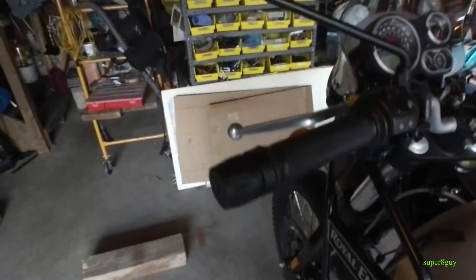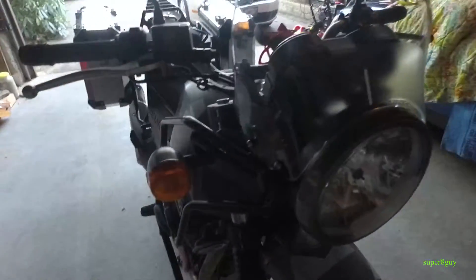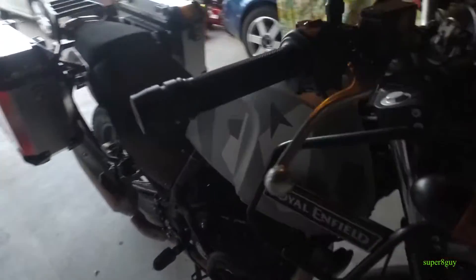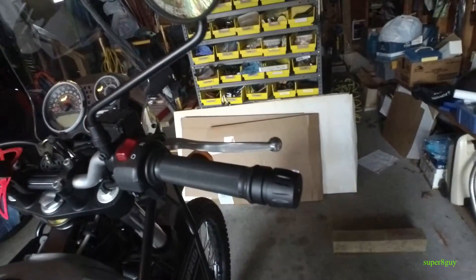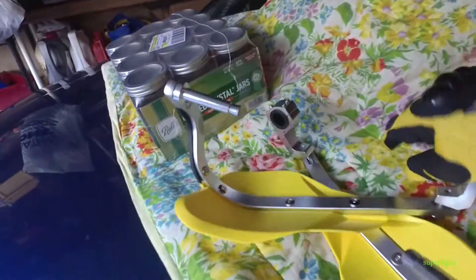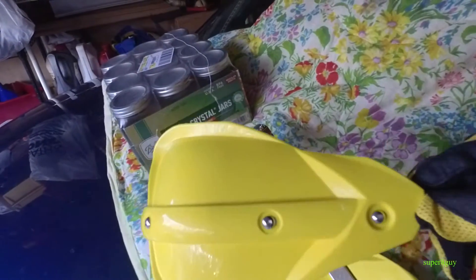Just to show you, this is what it looks like without the hand grips on it. Hopefully I'll be able to show you in a few minutes how the new yellow hand grips look. I think I have them in here — oh yeah, there they are, this is what they look like.